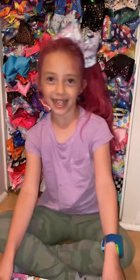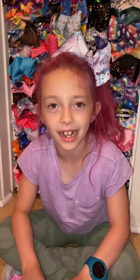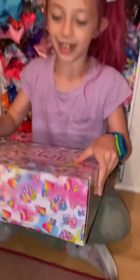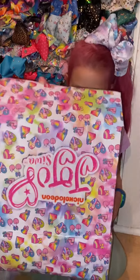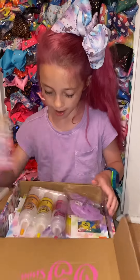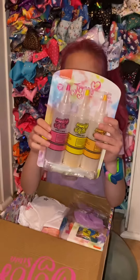Hey everybody, it's me Maggie. Today I am going to open the spring edition of the Quarterly JoJo Siwa box. Let's get to opening — ooh, a tie-dye kit!